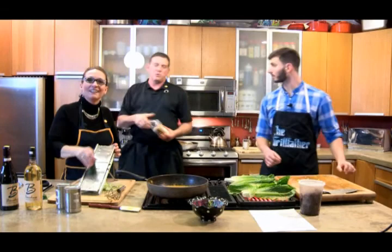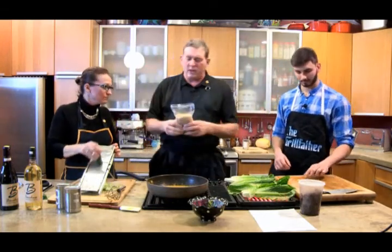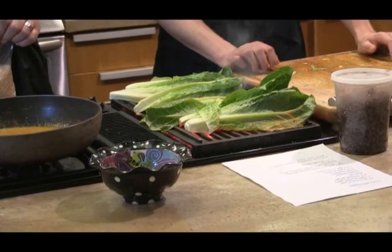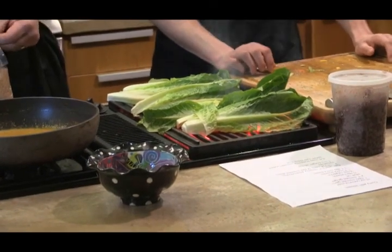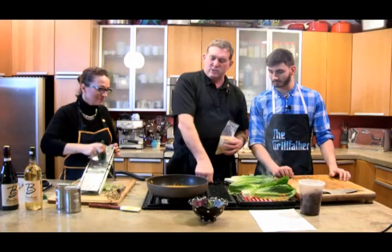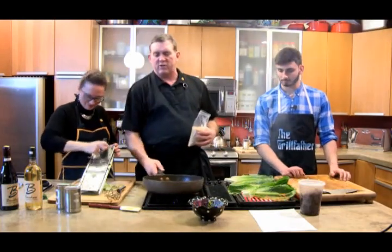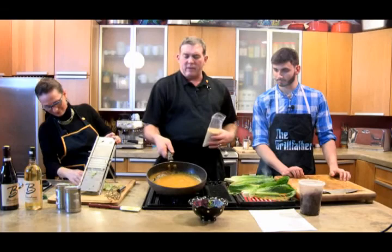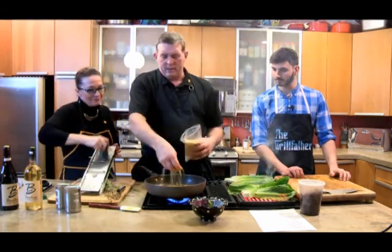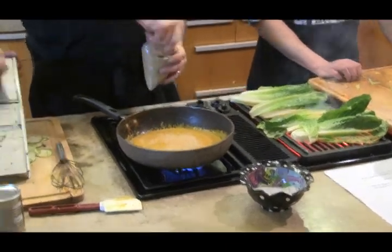If you have a gluten allergy, obviously do not use bulgur wheat. Bulgur wheat is wheat that has been parboiled, dried, and cracked, so it's already cooked. We can use it as a thickener. I'm going to use it in this to thicken this up just a little bit. You can always leave your curry as thin or as thick as you like — that's a preference. Get it up to temperature and you'll see how it thickens.